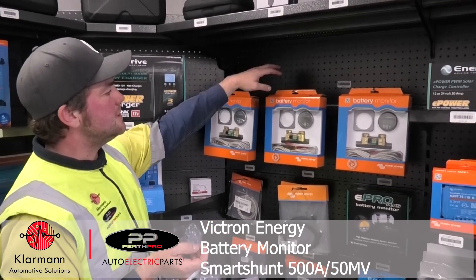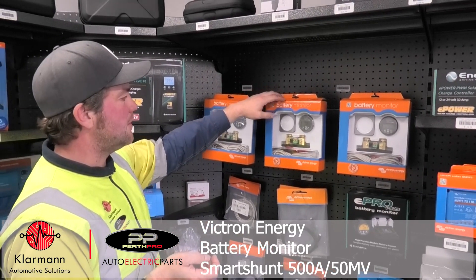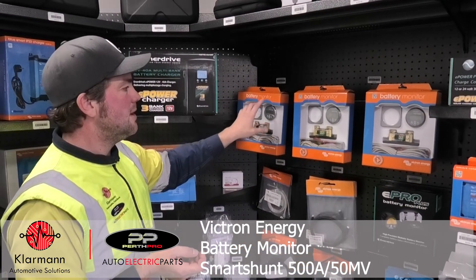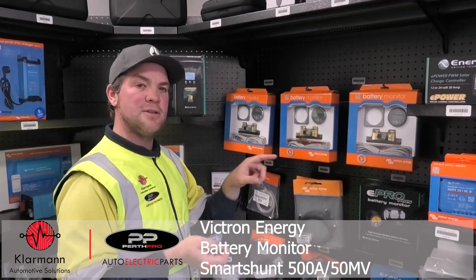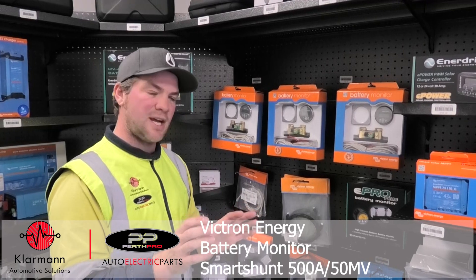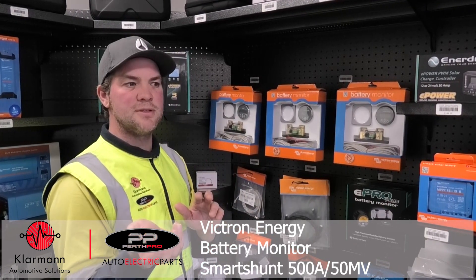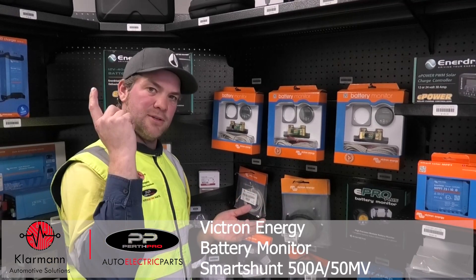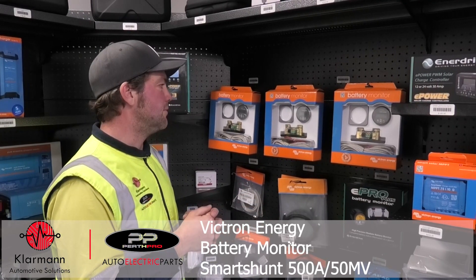The next version is the BMV 712, which can do everything the BMV 700 can do, but with this version you can also monitor the voltage of another battery. You can't monitor the state of charge, but you can monitor the voltage, or you can monitor the voltage of your solar panels, just in case you've got a camper and you want to monitor the voltage of the panels on the roof.